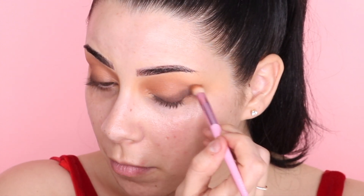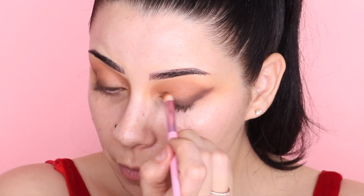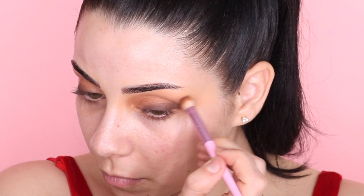We're going in with liquid eyeliner anyway, so you have to trust the process — just lay the color down and blend out the edges. This is why I do eyes first, because I'm a messy eyeshadow person and it's just easier to clean it up afterward.